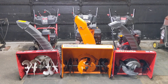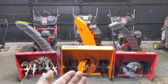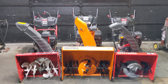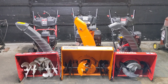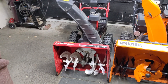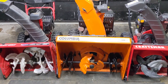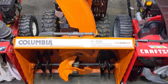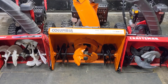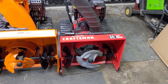In the shop today we're going to be looking at three different branded machines. We have a Troybilt, a Columbia, and a Craftsman snowblower. They each are different in their own way, however they do share one common thing — they are all manufactured by MTD. Starting on the left we have a Troybilt 24-inch two-stage snowblower. In the center we have a Columbia model 330HD, a 30-inch three-stage snowblower, and on the right a Craftsman 24-inch three-stage snowblower.